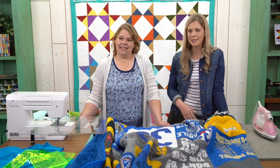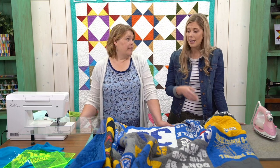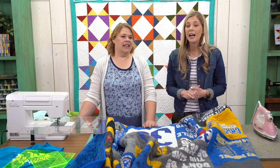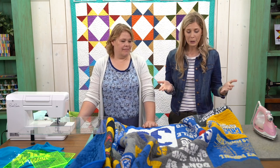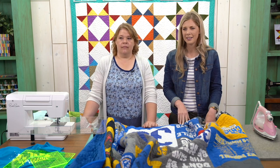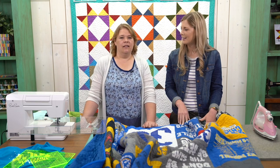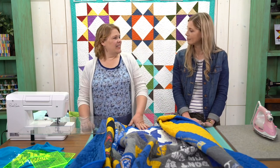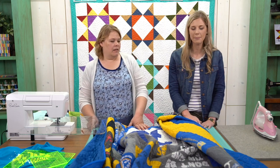We sell all the stuff we've shown you — the template, cuddle fabric for the back, and the stabilizer. We even sell T-shirts, including Missouri Star T-shirts. The links are in the comments and we'll add them to the post after the live. Also, a great tip from the chat: don't use fabric softener when washing your T-shirts before quilting, because it can make the stabilizer not want to stick. Don't use dryer sheets either — that will help the stabilizer adhere better.